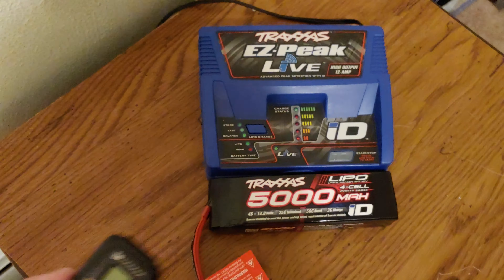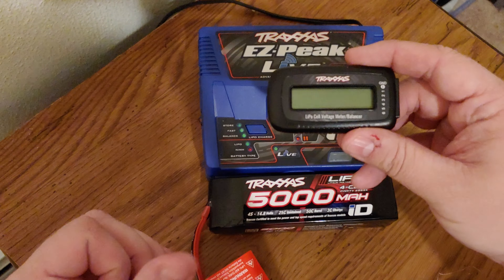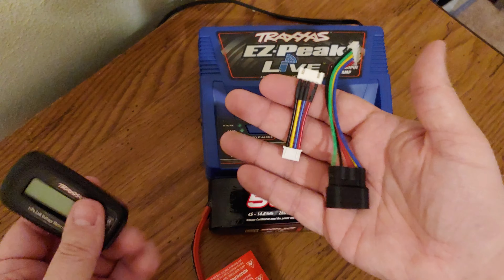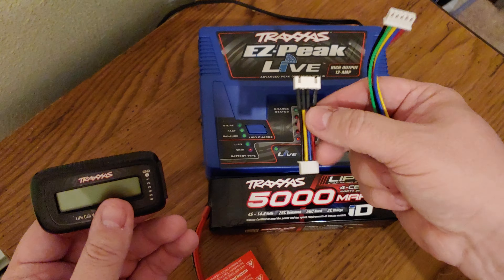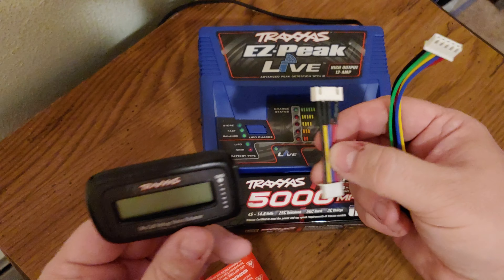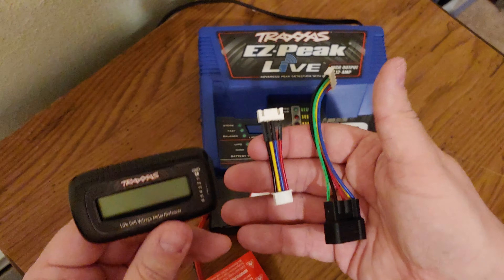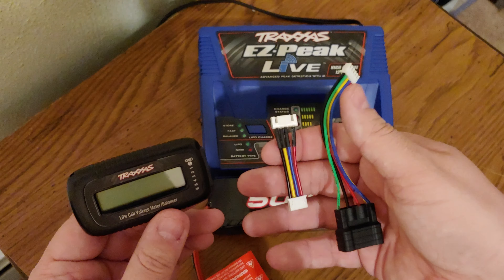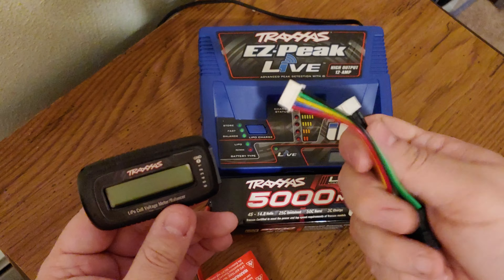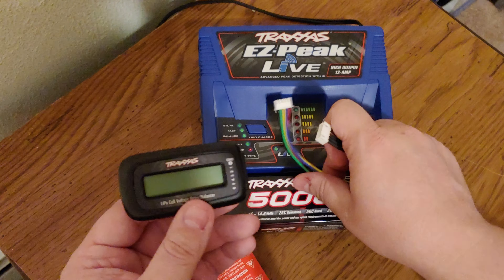This is basically a checker — I'm not sure how it would balance anything, but it shows you the cell status. If you use Traxxas batteries and don't have one of these live chargers, you really need one of these to see if your cells are balanced. It comes with a bunch of wires, and it can check from one cell all the way up to six cells.